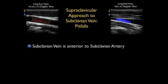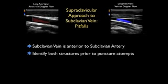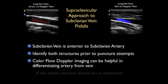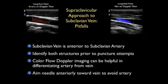A second potential complication is inadvertent puncture of the subclavian artery during the cannulation procedure. Remember that the subclavian vein lies anterior to the subclavian artery, and we can identify both structures prior to puncture using ultrasound. We can use color flow Doppler imaging to differentiate the artery from the vein — we can see the pulsations within the subclavian artery versus the venous hum within the subclavian vein. We want to aim the needle anteriorly at all times to avoid inadvertent puncture of the subclavian artery.